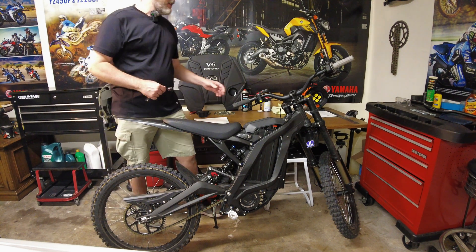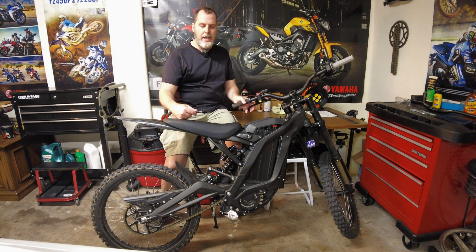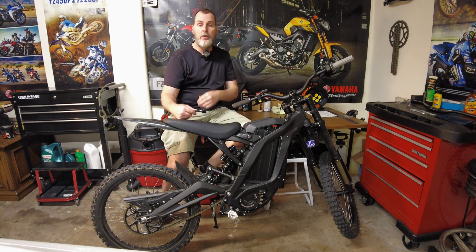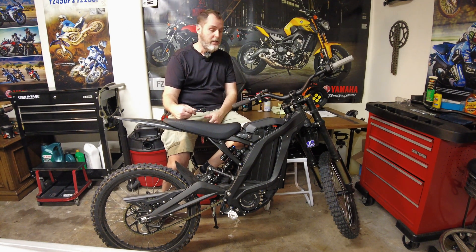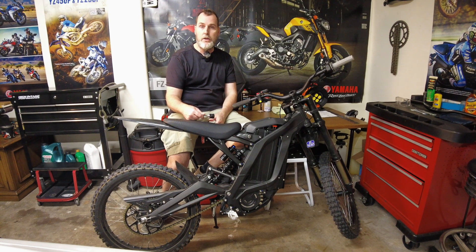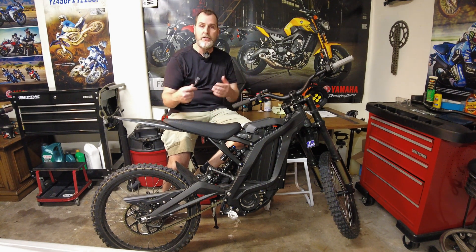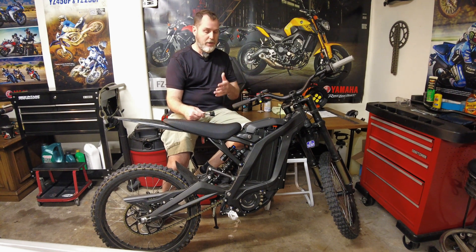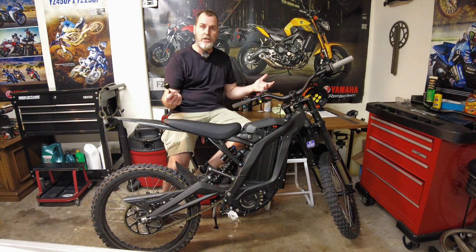Hello everybody. Again, this is Brian making an additional new video for people on my 2021. It's December 2021, but very, very soon 2022. So people are considering this a 2022 model.